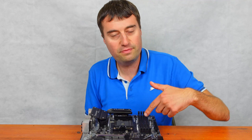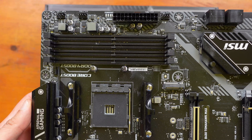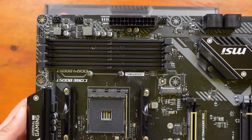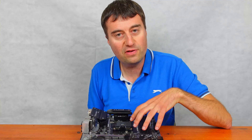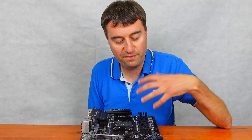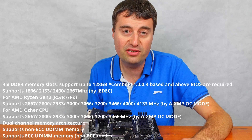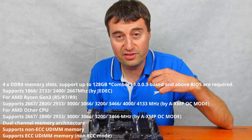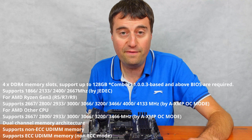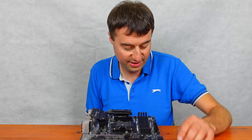We have four DDR4 slots here. I think it takes up to 128 gigabytes — I'll confirm that below if not. Overclockable RAM is good for Ryzen, and having high-speed RAM is obviously good. DDR4 3600 is probably ideal here, but you can go higher if you wanted to.